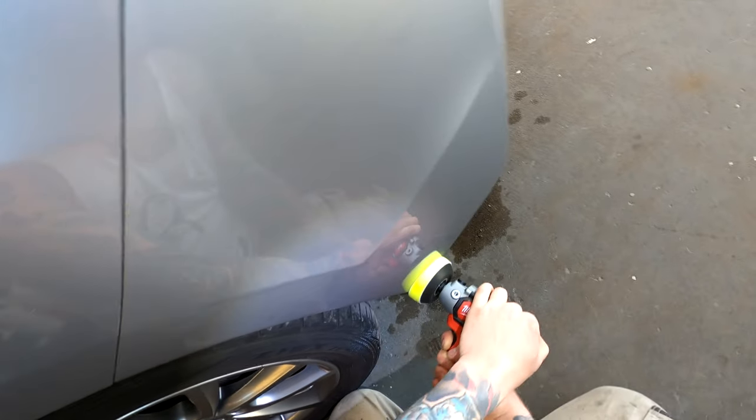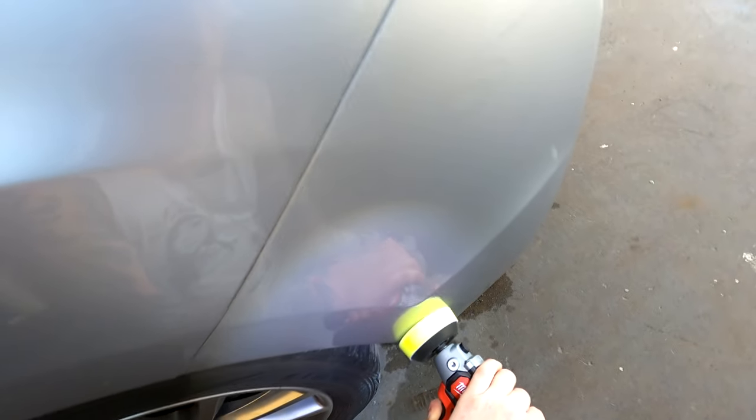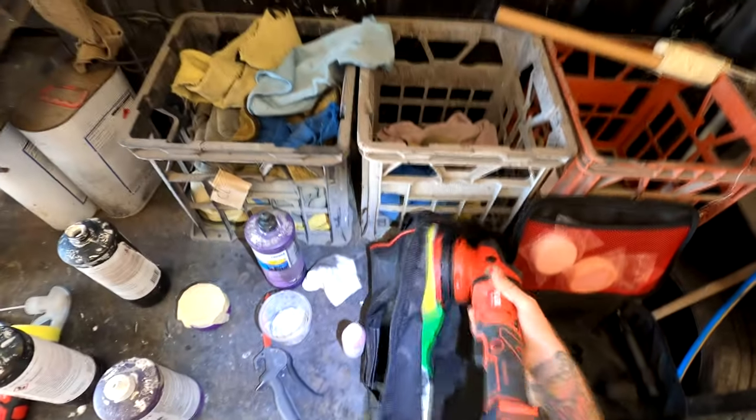This was the first job I used it on. I had three bumper jobs that I'd sprayed the day before, all lined up in a row, and I had all three of them buffed within about 20 minutes. Between the Flex orbital polisher and the mini buff, I had them all done in a very short amount of time — no mucking around with airlines or power leads, fully mobile.